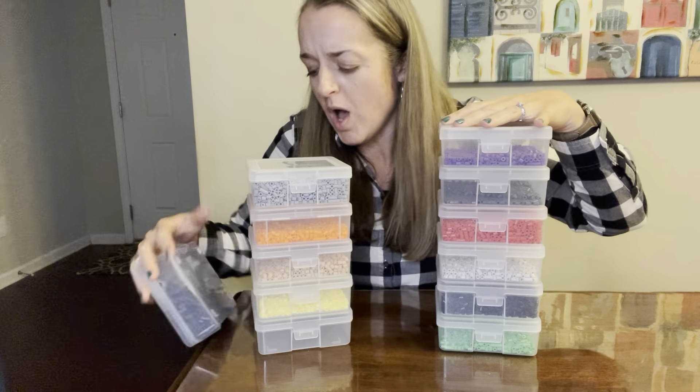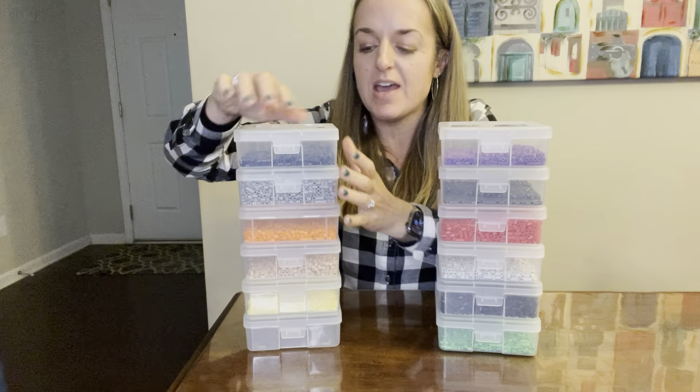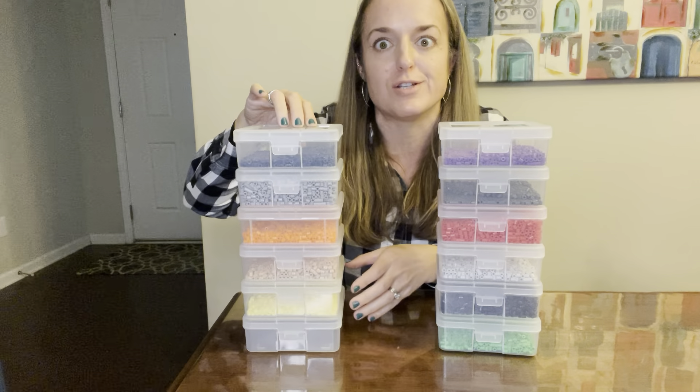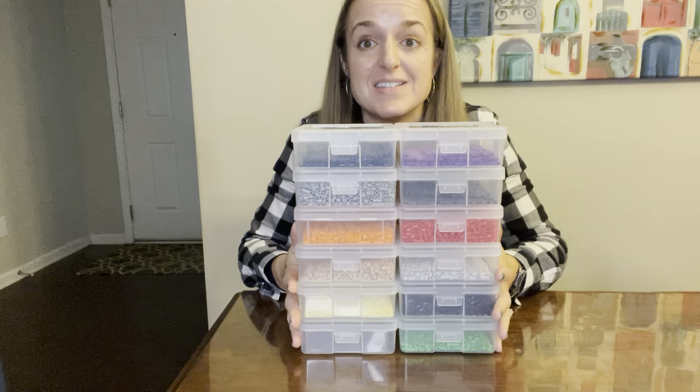We got these 12 boxes which do nest. They nest together so they're not so easy to knock over — although not impossible, as you just saw — but there's 12 boxes in this set.